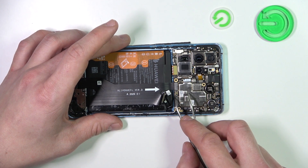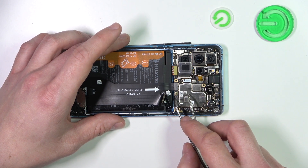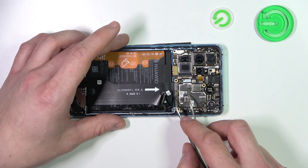Next, you have to connect your smartphone to the computer via USB and check if the test point is grounded.